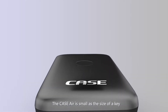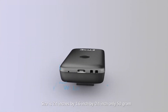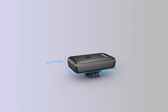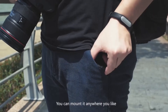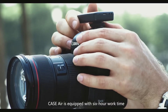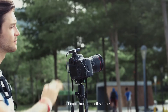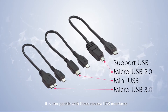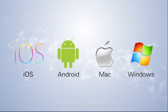The Case Air is small — the size of a key. Its dimensions are 2.4 inches by 1.6 inches by 0.4 inches, and it weighs only 50 grams. It's convenient and portable. You can mount it anywhere you like. Case Air is equipped with a 6-hour work time and 9-hour standby time. It is compatible with 3 camera USB interfaces and supports 4 operating systems.